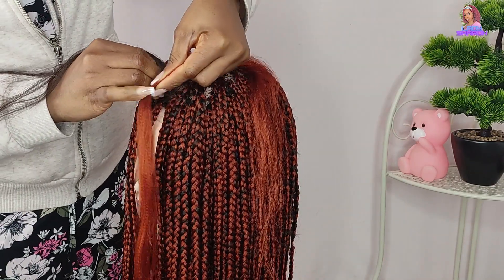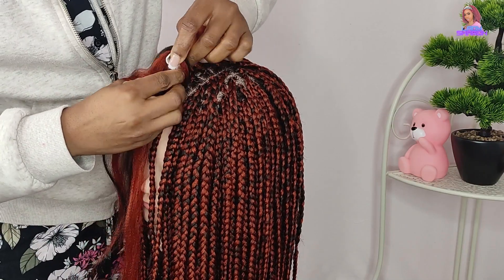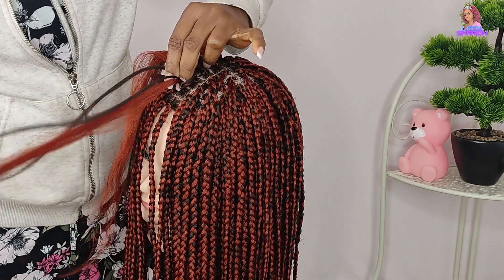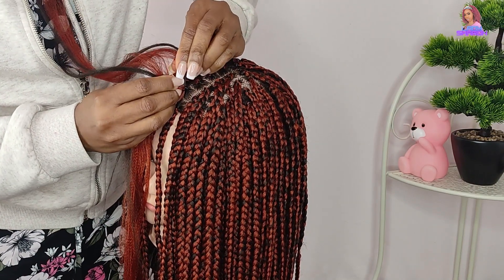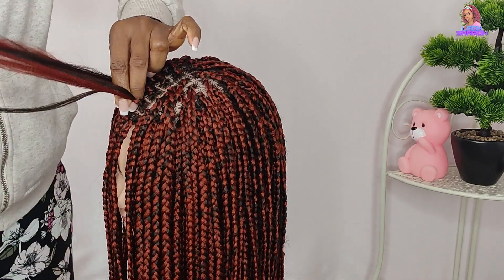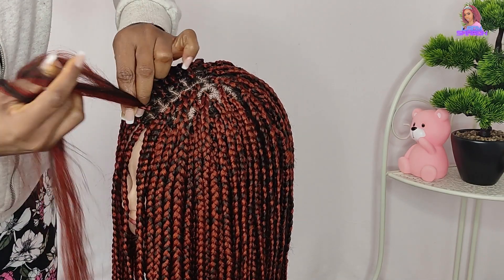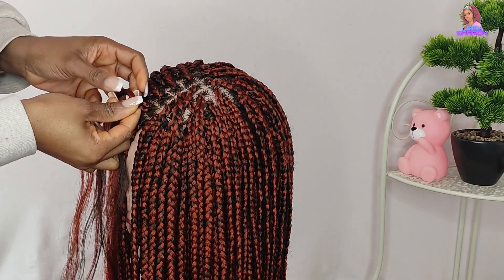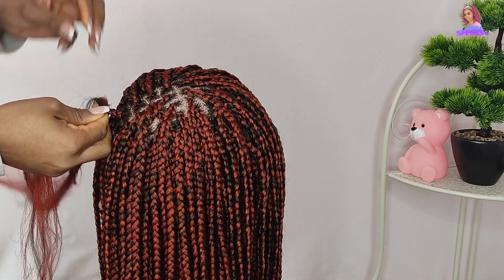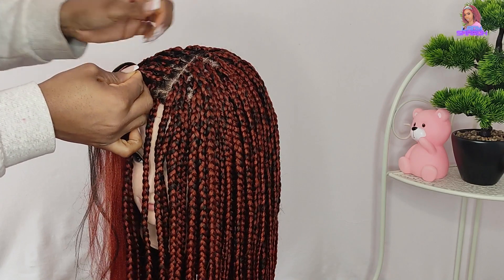Just to clarify the materials: I used just one pack of color 4 to do all the ventilating, and three packs of color 350 Expression Braid to braid the hair. For the back section, I cut the color 350 into three parts. From the middle to the front, I cut it into two parts — that's why the hair is really long at the back. From the crown to the frontal part, use color 360 cut into two parts.